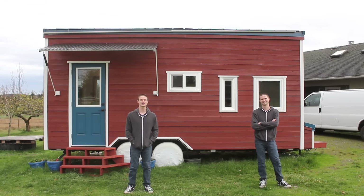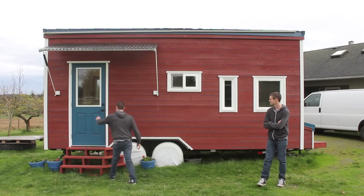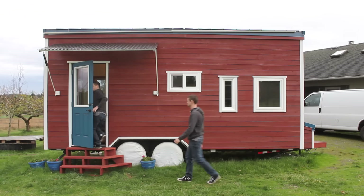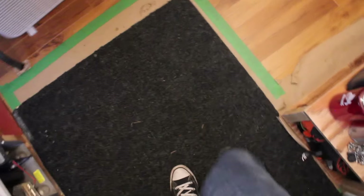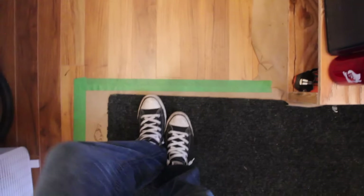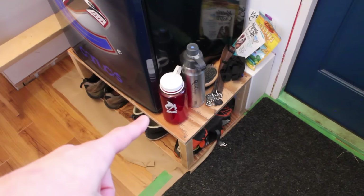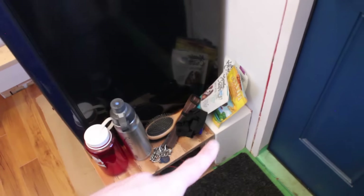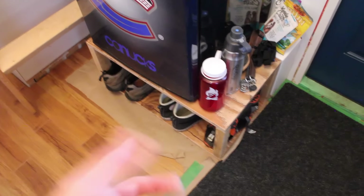So yeah, we'll start by just looking at a couple little things that we've improved on the inside of the house. Just a few small improvements in here — one of which is this box we built to the same height as the fender so that we could put the fridge on top and then push it all the way back to the wall, which gives us a few more inches in front here and also a space to put our shoes, which is working out pretty well.